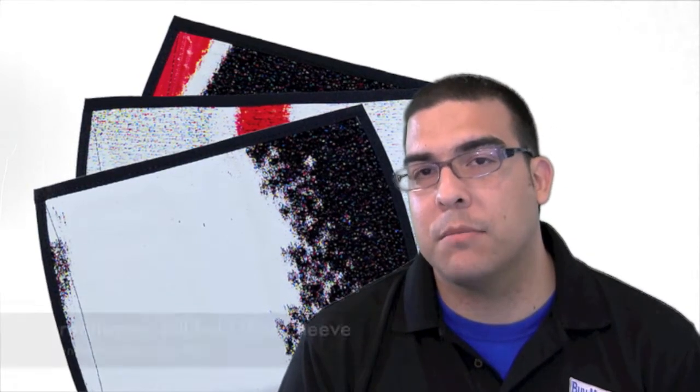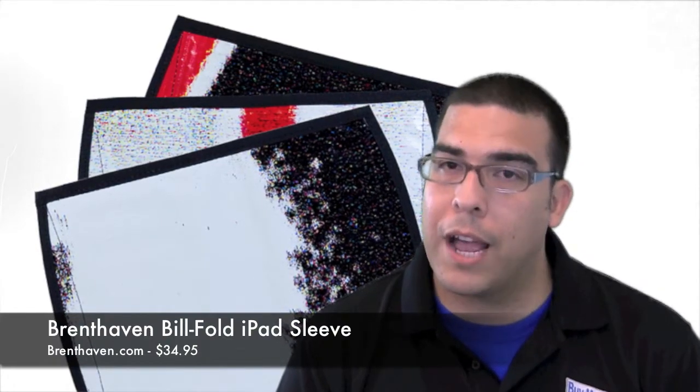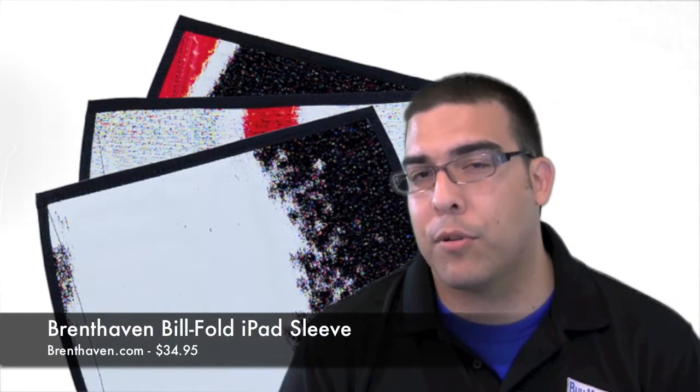Hey guys, welcome to another video review brought to you by buymeaniphone.com. I'm Omar and the product I'm going to be reviewing for you guys today is a product that was sent to me by Breadhaven — it is the Breadhaven Billfold iPad Sleeve. So this is a really interesting product. It's made of recycled billboard vinyl, so you could say it's a green product. Let's go ahead and switch up to the close-up camera and show you guys the details and tell you what I think about the Breadhaven Billfold Sleeve.